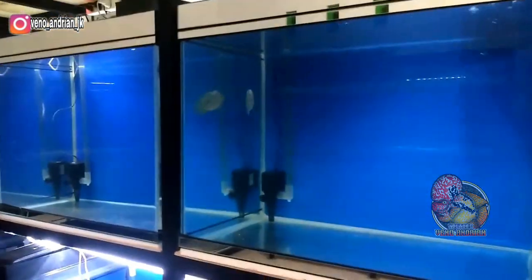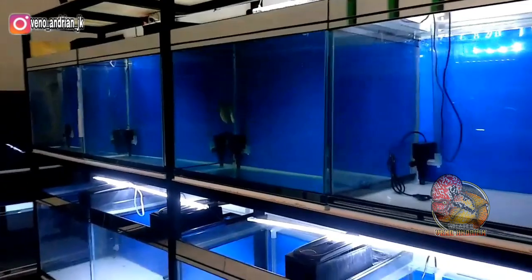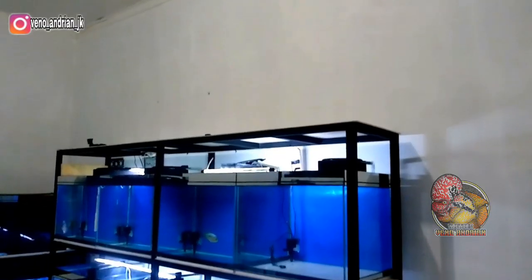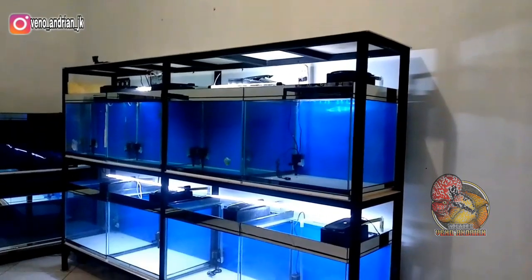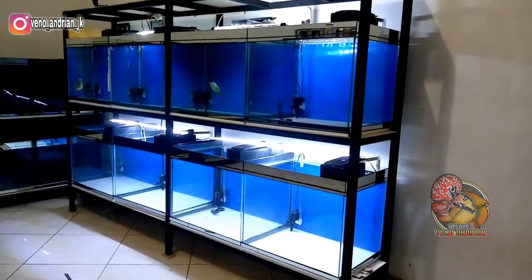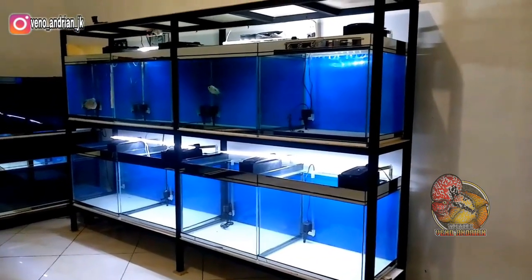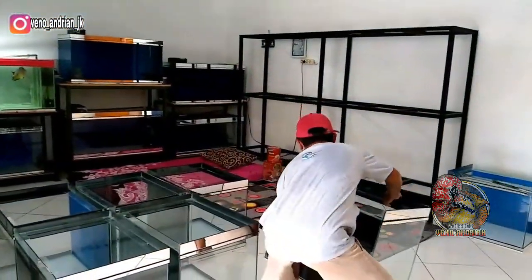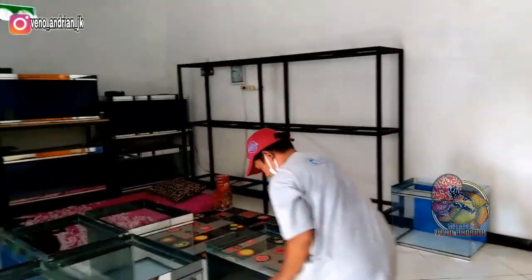Untuk rencana selanjutnya, saatnya kita akan berburu bahan-bahan ajib nih guys, progresan ikan lohan cencu, kamfa, SRD, semuanya kita akan cari dan kita akan masukkan di akwarium-akwarium ini. Tentunya saya akan mengedukasi terkait ikan lohan. Bagi kalian yang ingin bertanya, kalian bisa langsung isi di kolom komentar.